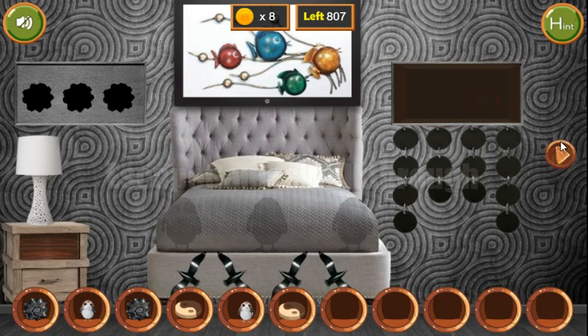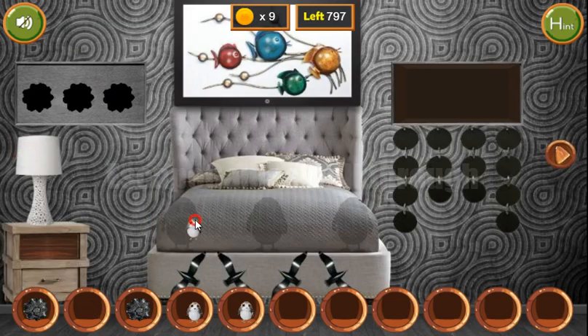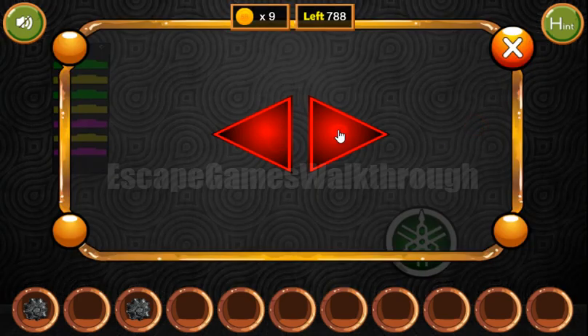We have two tokens to put here. Get the third bird. Put birds on the bed to get the hint of the wings: left, right, right, and right. So we use it here: left, right, right, right.